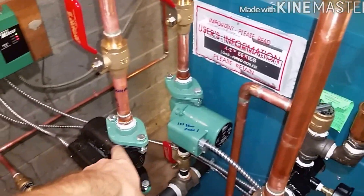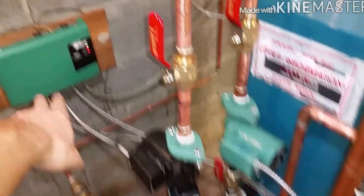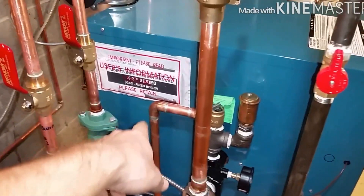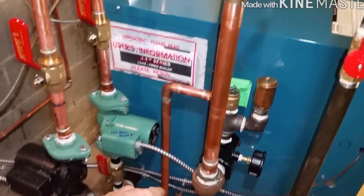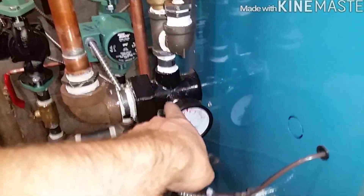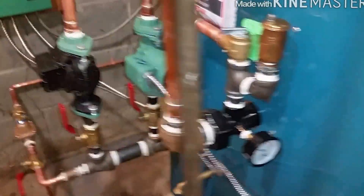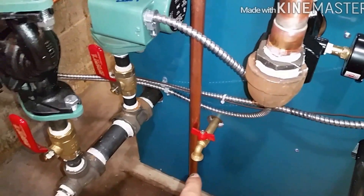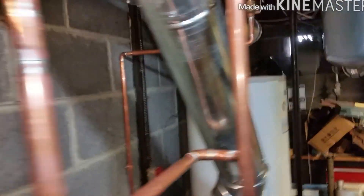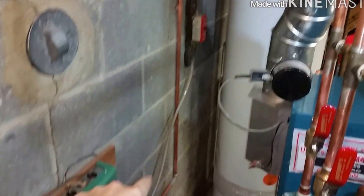First floor zone, basement zone, Taco zone control. Rich relief valve, auto vent there, gauge goes here — this fitting comes with the boiler. Drain and water feed comes from over here, have a shut-off valve, just piped it and strapped it to the wall.